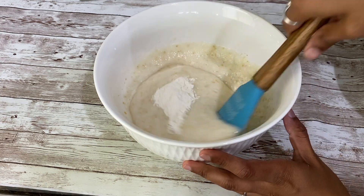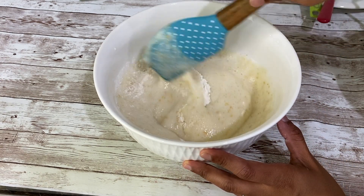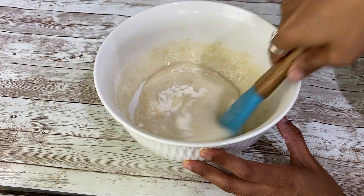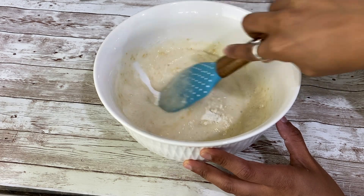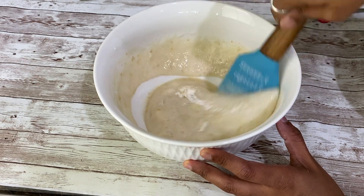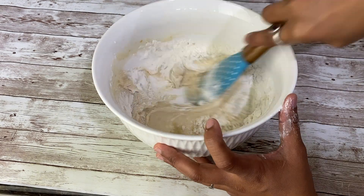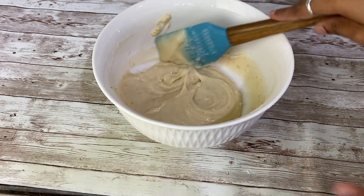This is the cut and fold method — you have to round it together and make it straight, round it, round it, round it, take it straight. That is the cut and fold method. Add all-purpose flour in 4 to 5 batches and then this mixture will be ready.